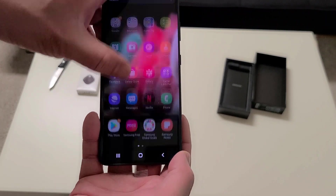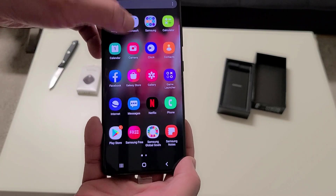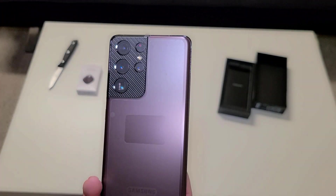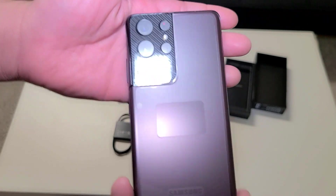All done — skip, finish. You're all set! Look at that — how does that look? This is the initial quick setup and unboxing. I love this camera — let me turn the light back on. Check out the camera!